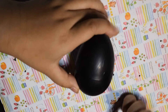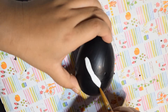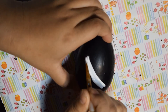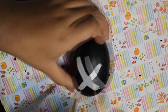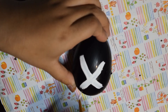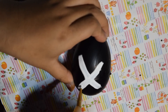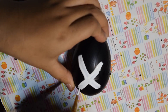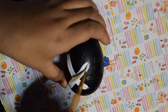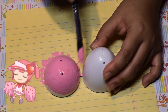Moving on to the X egg — it's also pretty easy. I just used black paint to cover it all, then used white paint to draw an X. I didn't need a pencil for this since making an X is simple. With painting eggs, I found it helpful to use painters tape to stand the egg up and help it dry, so you can work on it all at the same time instead of painting different sides in sections.